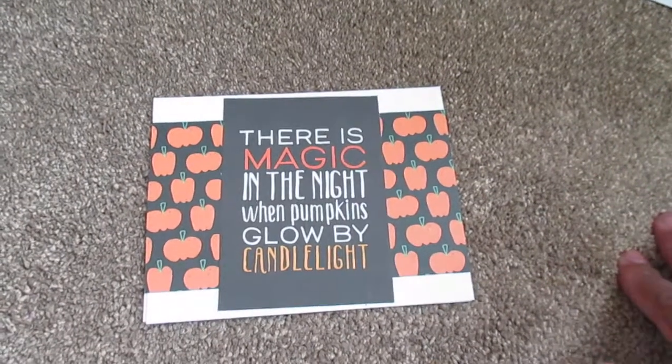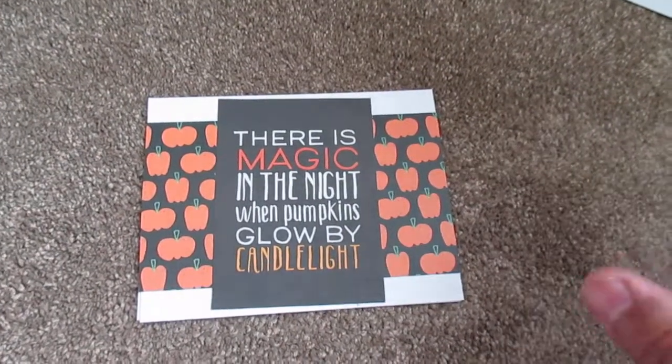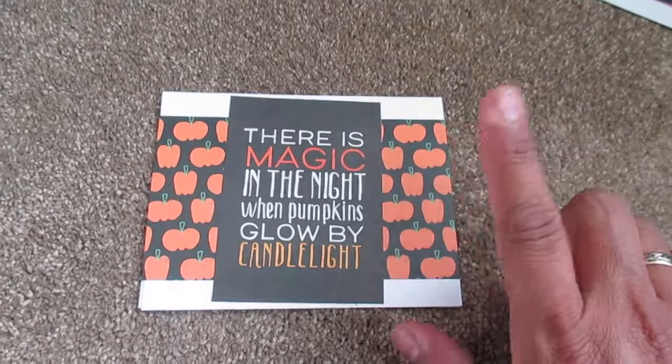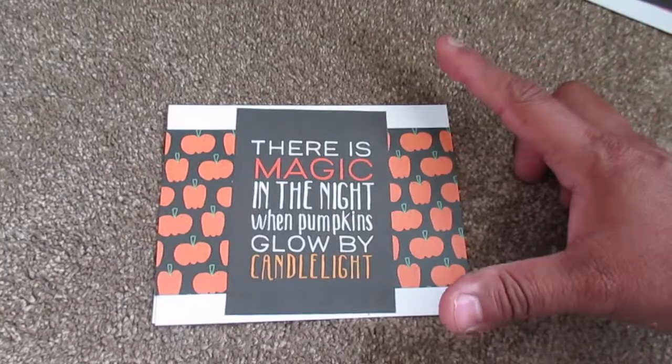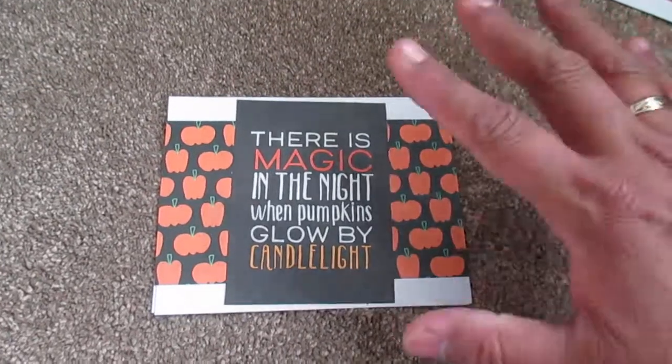All these are from the haul. And there are a couple things from the haul that I didn't use. Of course, the 6x6 paper, the little saying from the 12x12, and of course the white cardstock is what I have from my stash.